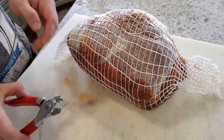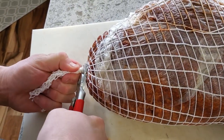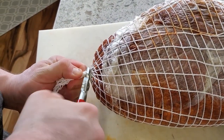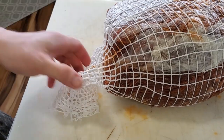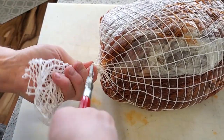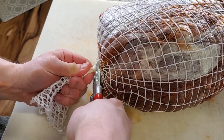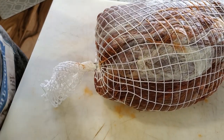Now I'm going to tie that up using a half-inch hog ring clamp — same on the other side. Once it's on, I'll do a final inspection for any possible air pockets and then get this down to the curing chamber.